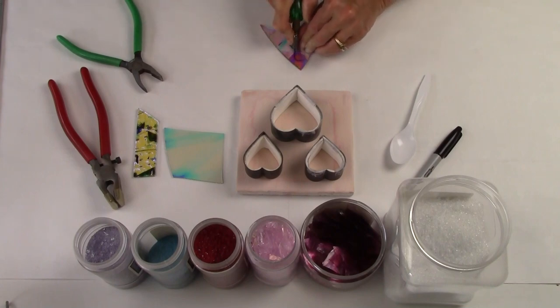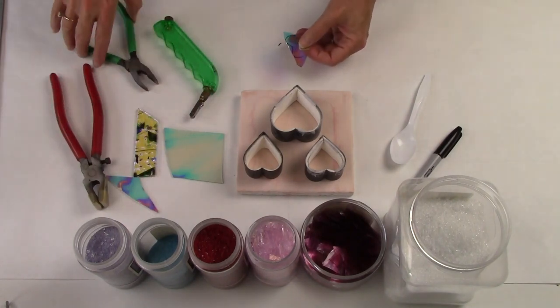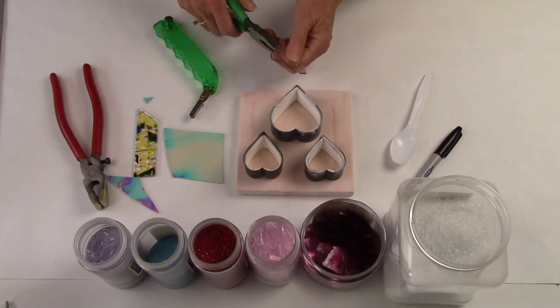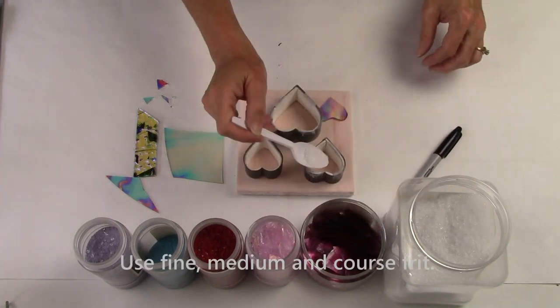Before filling the hearts, you want to line the inside of the stainless steel mold with eighth inch thick fiber paper and a layer of thin fire fiber paper. The stainless steel will cool faster than the glass, so the fiber paper will prevent breakage when the glass and the mold are cooling.